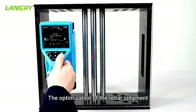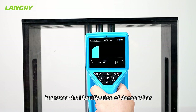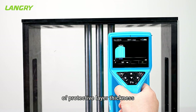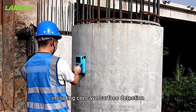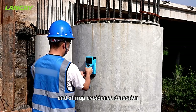The optimization of the rebar judgment algorithm in various scan modes improves the identification of dense rebar, enabling more accurate values of protective layer thickness. The instrument supports a variety of detection modes under complex conditions, including concave surface detection, complex surface detection, and stirrup avoidance detection.